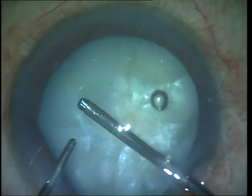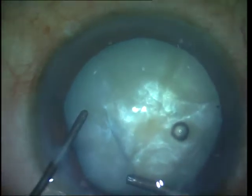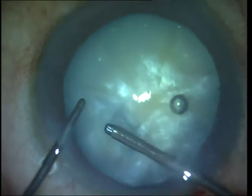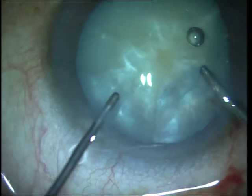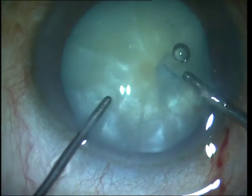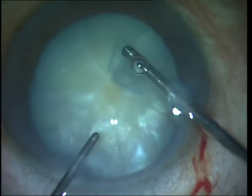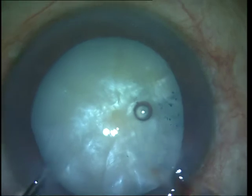Since I was finding difficulty continuing with a 26 gauge cystitome I changed over to micro forceps, which gives very good control. In this case I have created a capsulorhexis of the desired diameter; however, you could also spiral out your rhexis as shown in the previous video in case you feel you might inadvertently get a radial capsulorhexis extension.